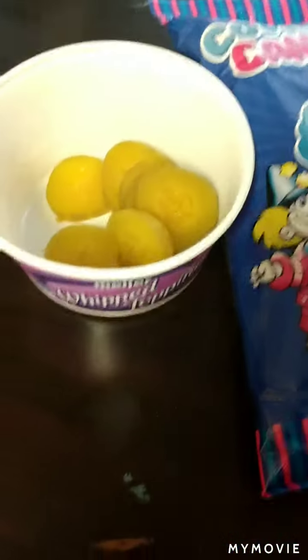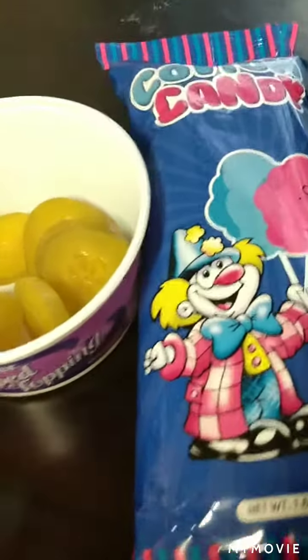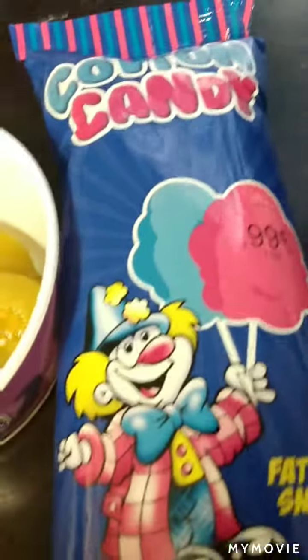Alright y'all, so we saw this on TikTok — we got our cotton candy and I cut up a pickle. Tyrese, do the honor, smell the pickle.